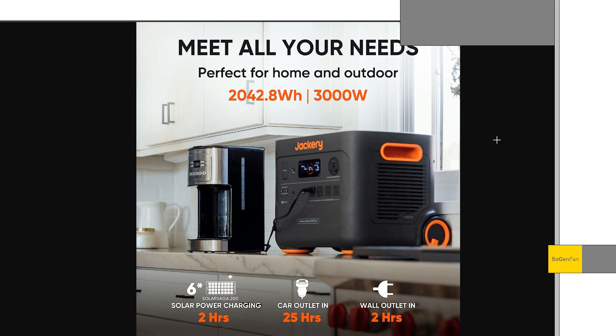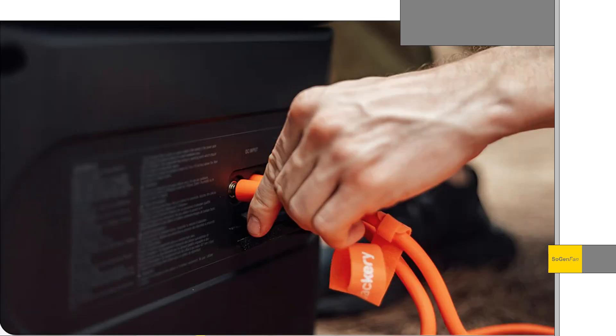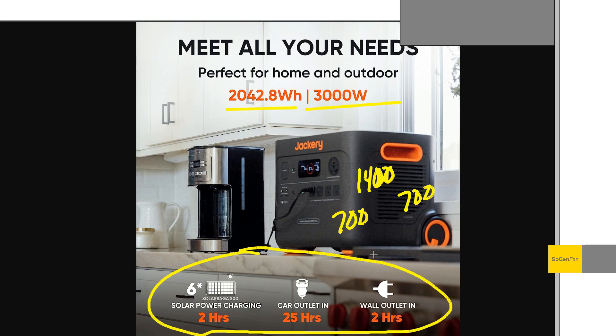The specs are very good. It has a 3000 watt inverter, even though capacity is down to 2042 watt hours — basically 2000 watt hours — with those new LFP batteries. For solar, the big news is up to 1400 watts. Jackery has dual inputs, so it's 700 watts each, with a voltage range of 11 to 60 volts on both. That's really good.